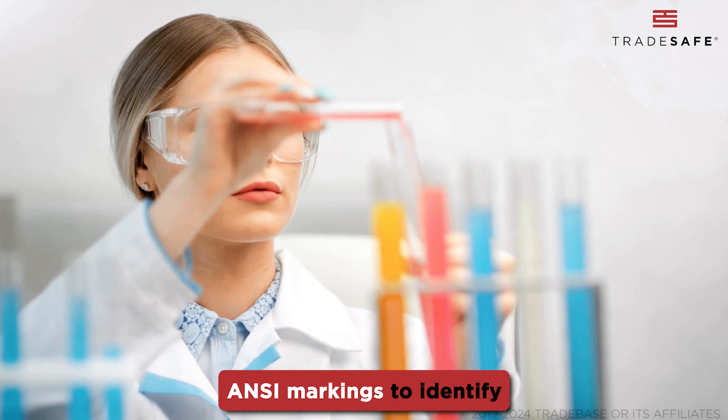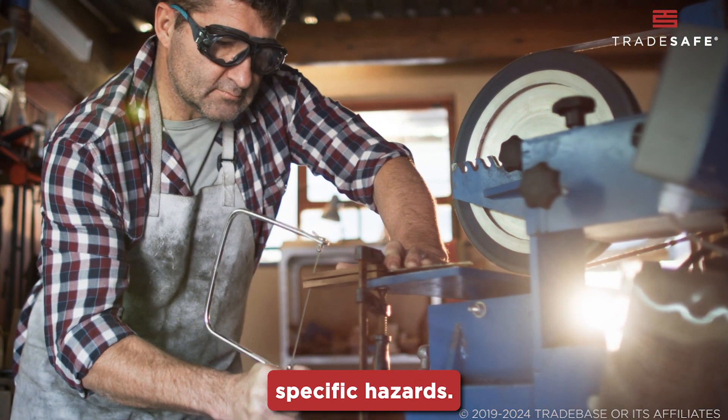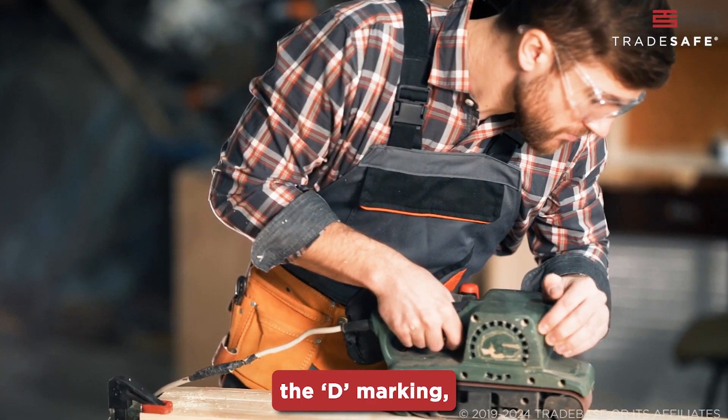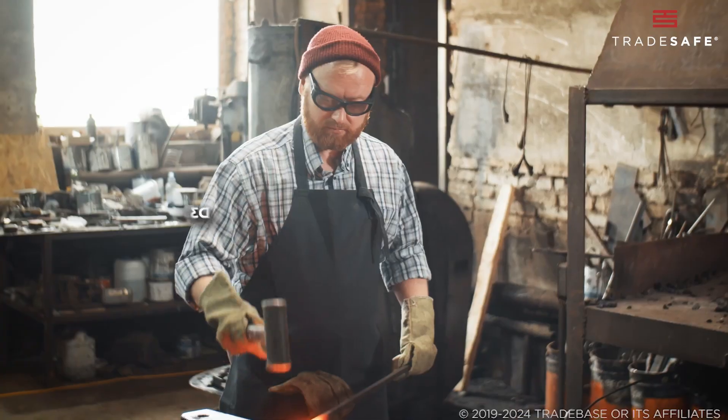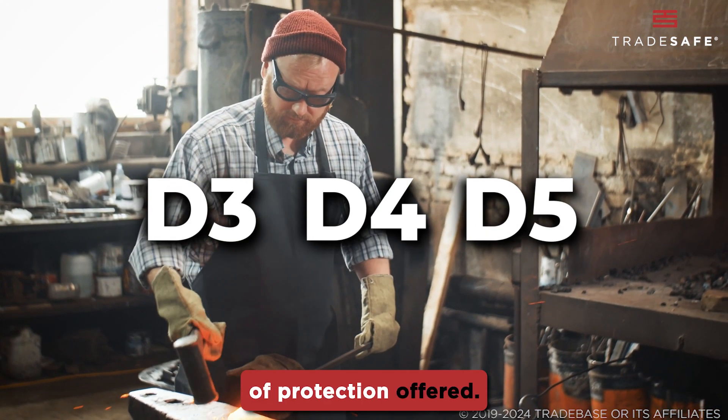There are more special ANSI markings to identify if your safety glasses are equipped to handle specific hazards. For dust protection, the standard uses the D marking, which is further categorized into D3, D4, and D5, depending on the level of protection offered.